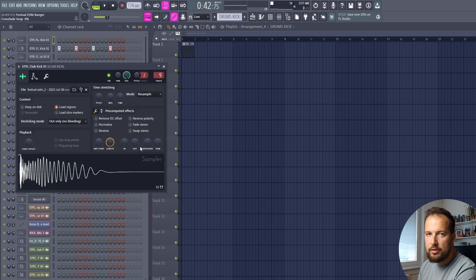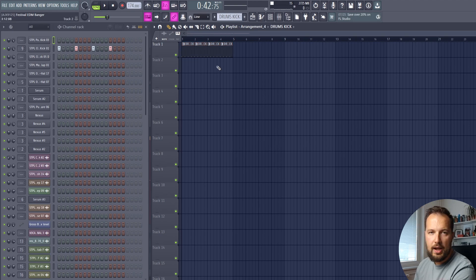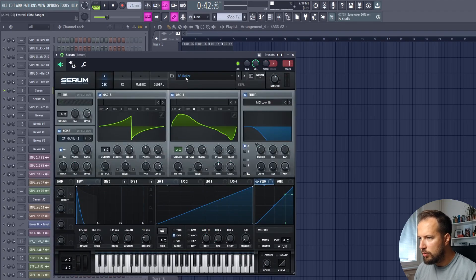We're gonna start with the kick, and it's really important to choose the right kick for this type of track. I'm using this club kick. We want to pair it with an offbeat bass. First, select your sound — I'm using this bass called Roller from my sample bag, Staple Sounds.